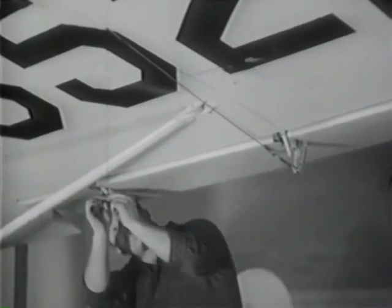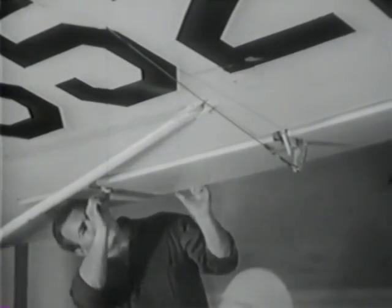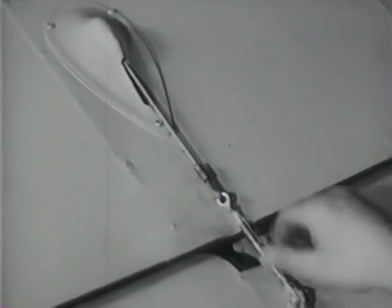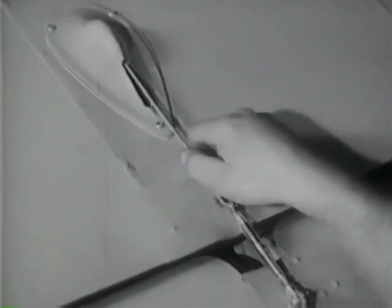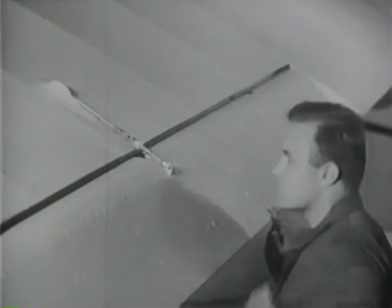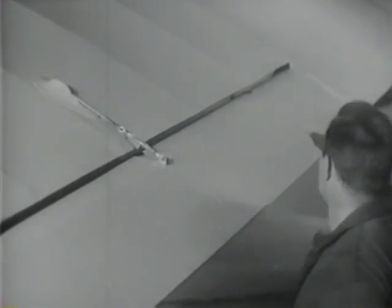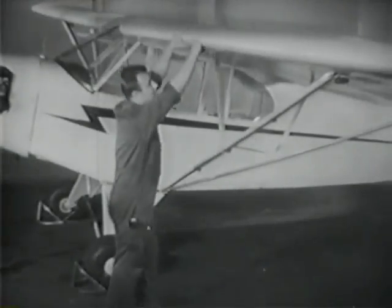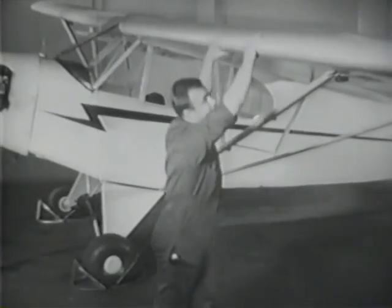The aileron is a control surface and must move freely and smoothly. After you've made sure the aileron and its controls will move smoothly and are in good condition, make a quick inspection of the top and bottom surfaces of the wing. Thump the fabric for the sound of tautness. Feeling along the leading edge, looking down the rib stitching, checking the tautness of the fabric, and feeling the ribs will tell you if the internal wing structure is sound.